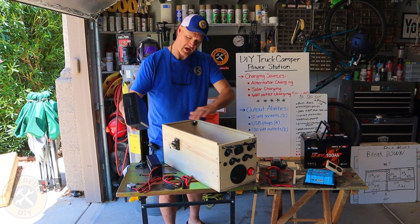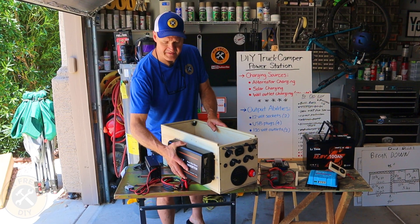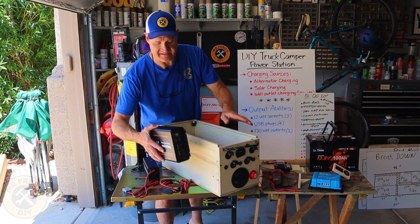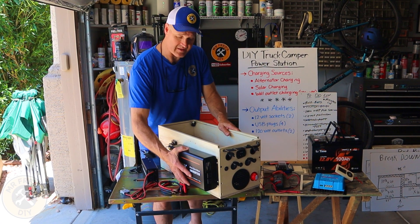I wanted to make this as compact as possible, so the inverter will mount on the outside, which will put the outlets on the front of this thing so that I can easily get to those.